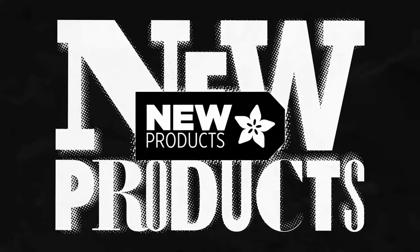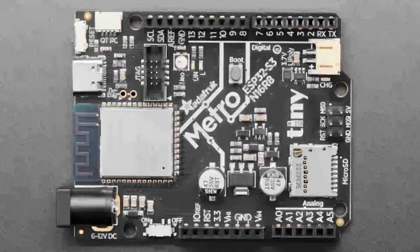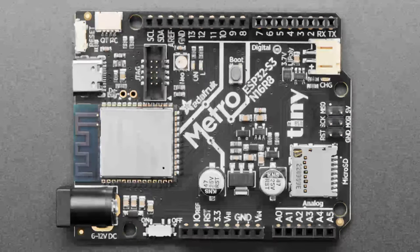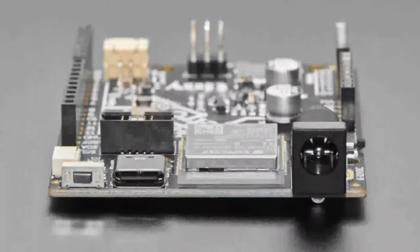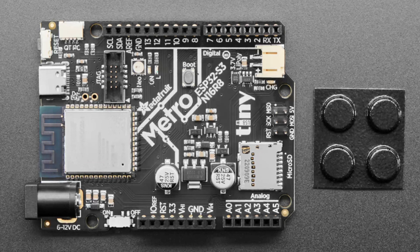The new product of the week is a revision — Rev B of the ESP32-S3 Metro. Rev A had a mistake: the octal PSRAM pins were accidentally used on the SPI port. It passed testing because the PSRAM and SPI were tested separately in the wrong order; testing in the opposite order would have caught the error. It's now fixed, with a bunch of pins moved around.